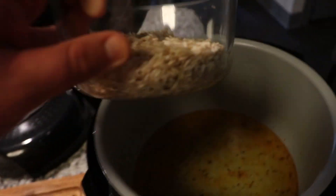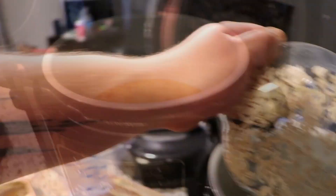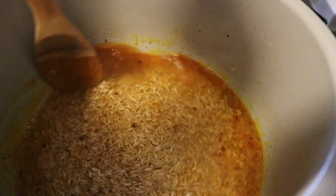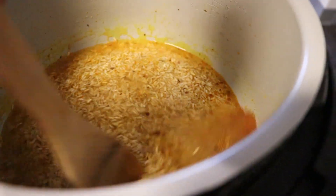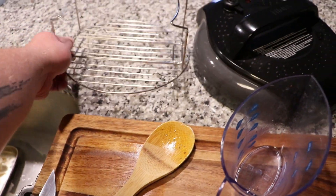Then put your rice in. I used about a cup and a half of rice and about a cup to a cup and a half of water. Give that a nice stir and make sure all those wonderful flavors are evenly distributed around the rice. And let me tell you, when this is done, that rice is going to taste phenomenal.